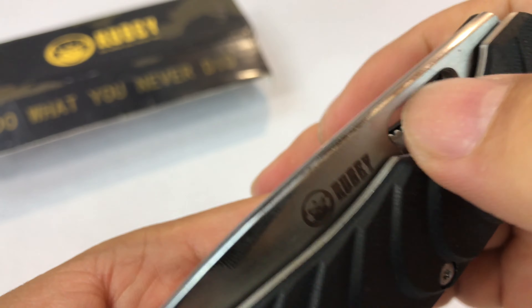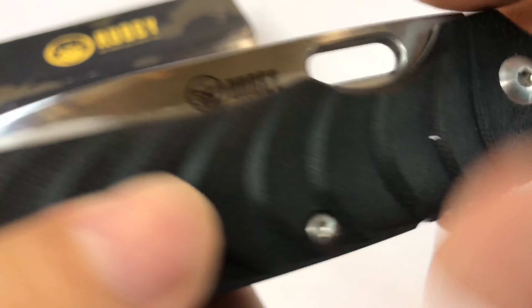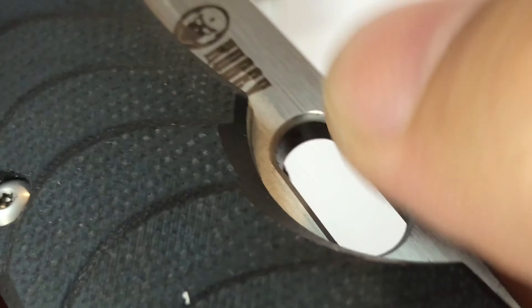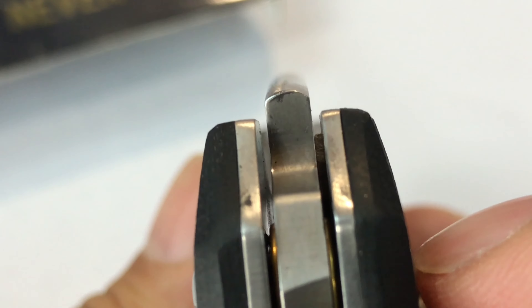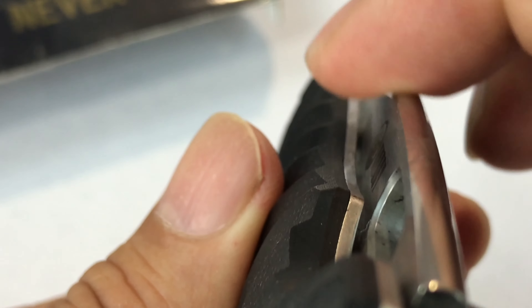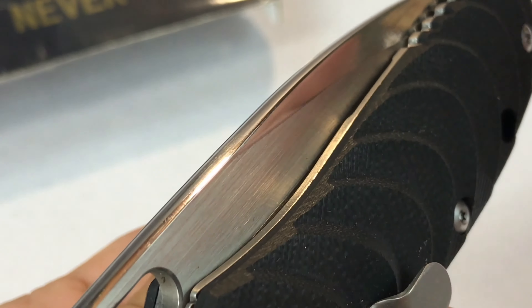First of all they have a thumb hole here for assisted opening right over here by the logo. The cool thing about this hole is that it has a nice beveled edge so it's not a sharp ridge when you're putting your thumb in it, and also along the spine the dorsal part of the blade there's a rounded edge — very smooth, almost polished, no real sharp edges which can be uncomfortable and can kind of tear up bags and pockets.